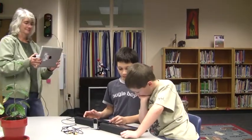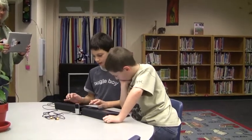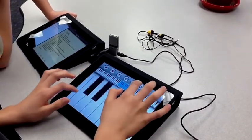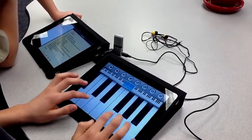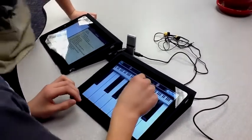As you can see, there are many things to choose from. On the piano, you can change the type of piano by pressing this button. In fact, you can do that on every instrument except for the guitar.